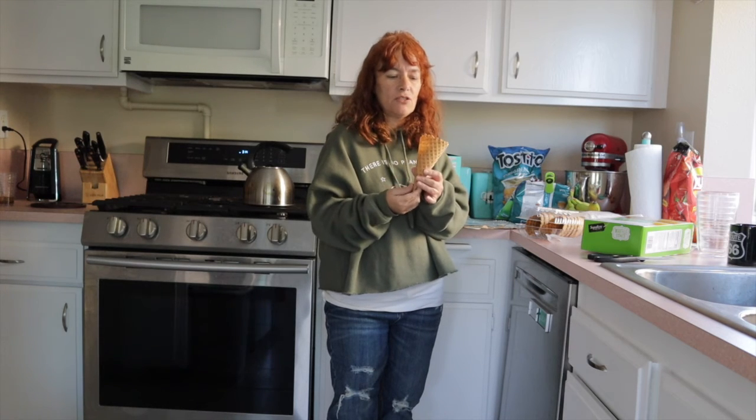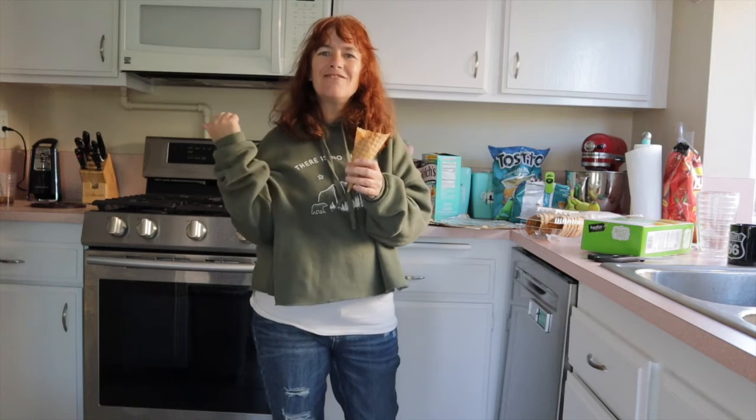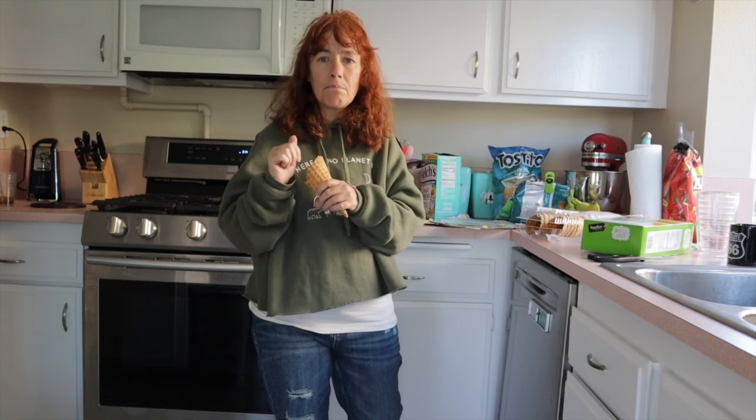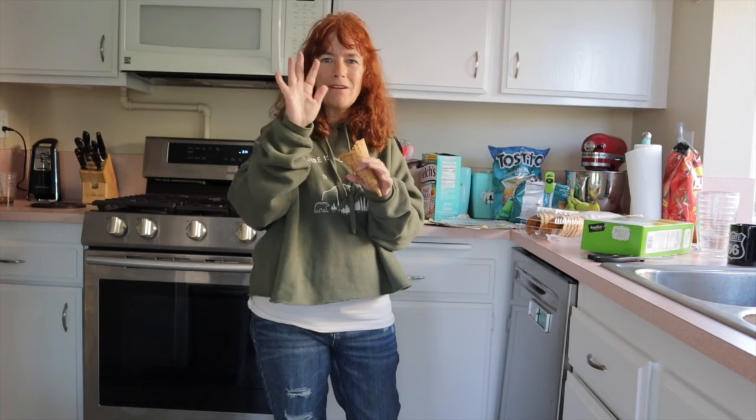Plus they're just fun to eat plain if you just want a plain cone. I hope you like this video — be sure to give me a thumbs up, hit that subscribe button, and we'll be back on Friday to talk plants and pets. I'll see you then, bye!